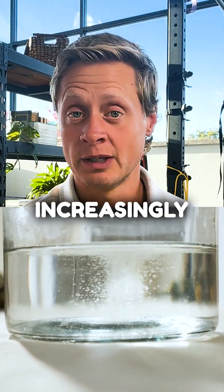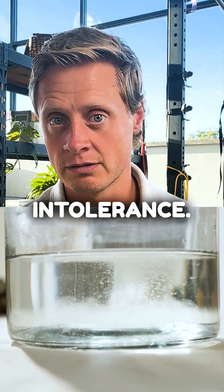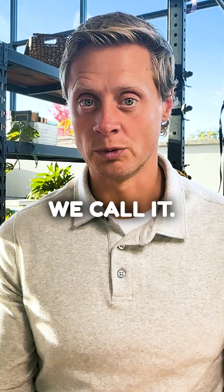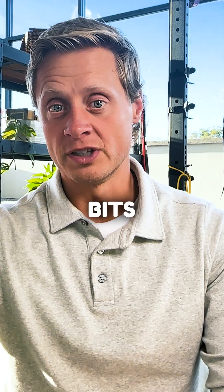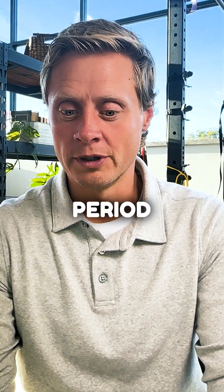Salt loading has become an increasingly popular way for people to manage symptoms of orthostatic intolerance. It's kind of meant to be done in the short term, in the acute phase. But what we're finding is more and more people are pursuing that salt loading over longer and longer bits of time. So the question becomes, is that safe? Is that a good thing to be doing over a long period of time?